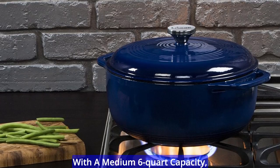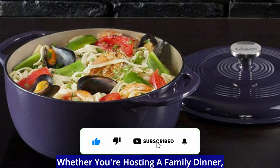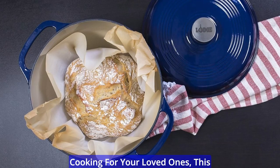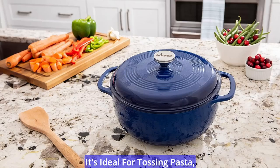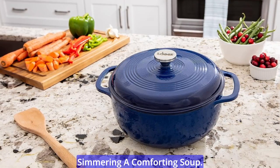With a medium 6-quart capacity, this Dutch oven is perfectly sized to serve 4 to 6 people. Whether you're hosting a family dinner, preparing a meal for guests, or just cooking for your loved ones, this Dutch oven has the space you need. It's ideal for tossing pasta, frying up crispy chicken, or simmering a comforting soup.